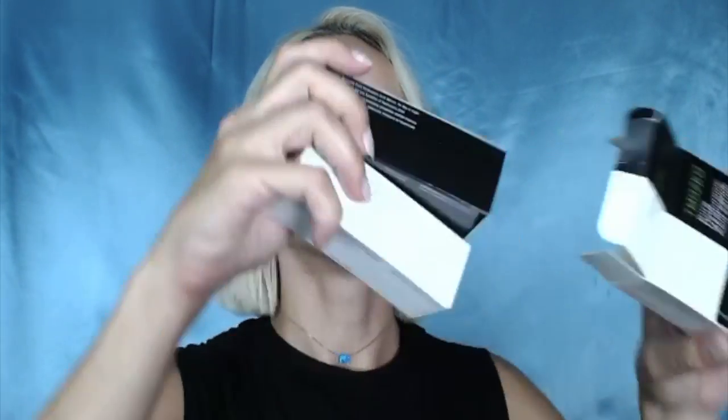I'm going to show you — in this box there are actually two serums. To my surprise, I noticed that the white one is for daytime and the black one is for nighttime. But the difference between them is zero. I was quite confused about why there are two serums in a box, and honestly there is no difference — they have the same ingredients.